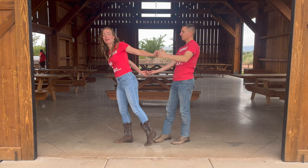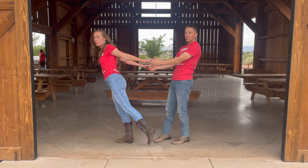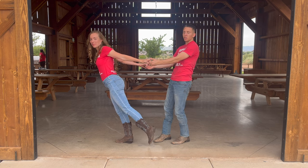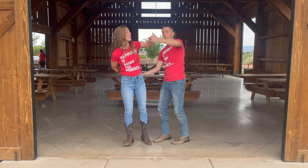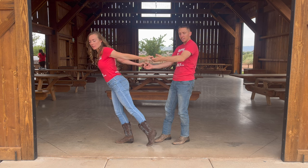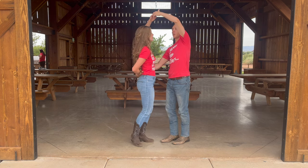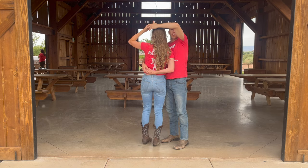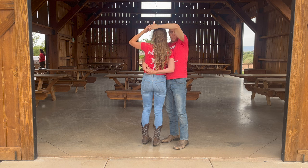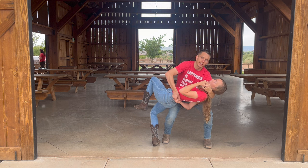Once you hit this moment, this full extension, then you're going to pop back. And wait — don't you as the girl pop back. It's important: you're going to wait for the guy to pop you back up. So the guy is going to initiate that with his left hand. He's going to pop you back up, take your left arm over her head. Now the lady's right arm is in a chicken wing behind her back right here, and you're just going to dip her in front of you like that.